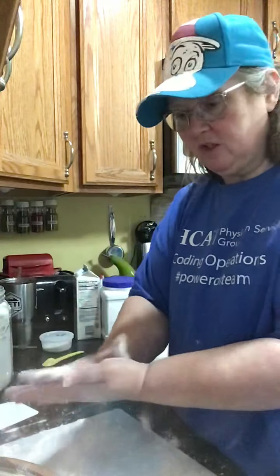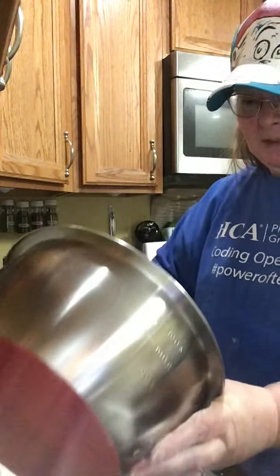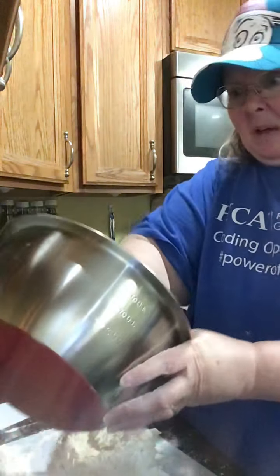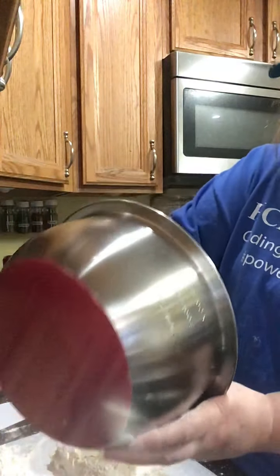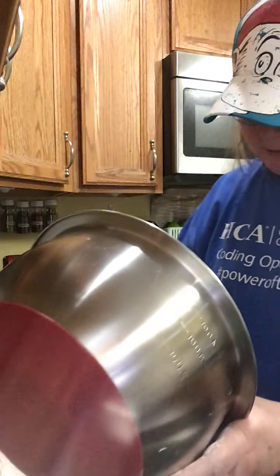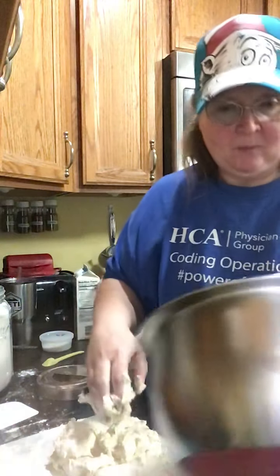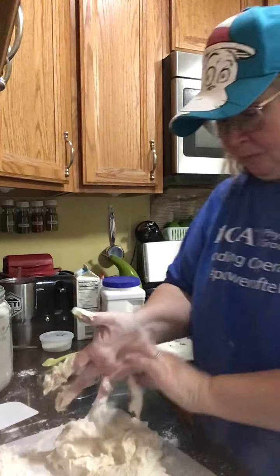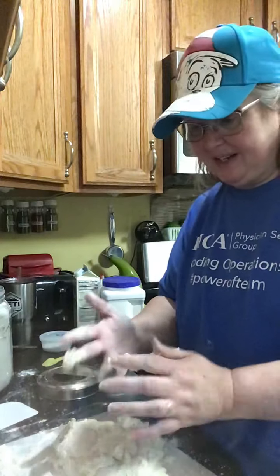I'm going to generously flour my hands — I'll probably do that several times. I'm going to take some flour out and put it on my board so I'll have it handy. Then I'm just going to dump this out onto the board. It's going to be messy — get as much out as you can, we don't want to waste any.